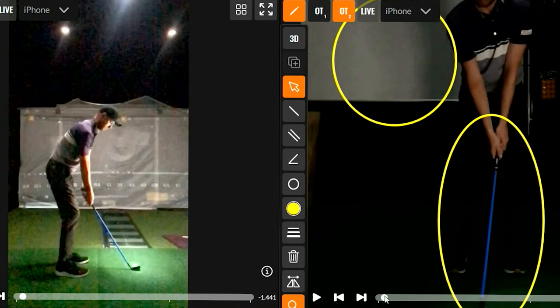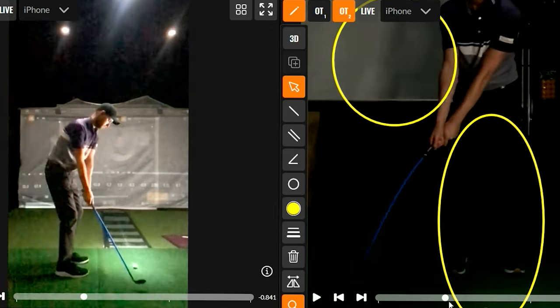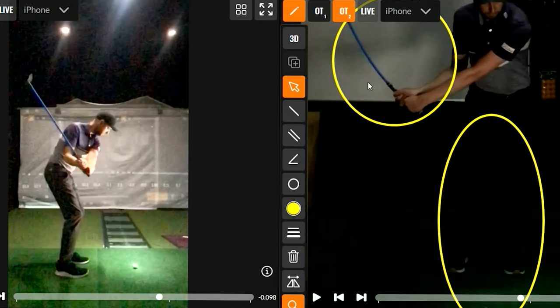Certainly at a beginner level — what does it feel like in the takeaway to get the handle and the body to take the club head away? And then in transition, what does it feel like to create that load on the shaft? Pretty handy. And when you get those two right, you can hit some pretty cool looking shots.